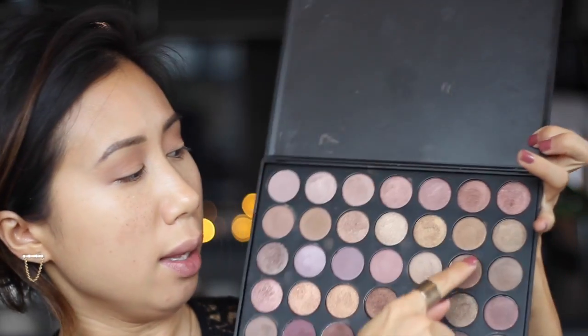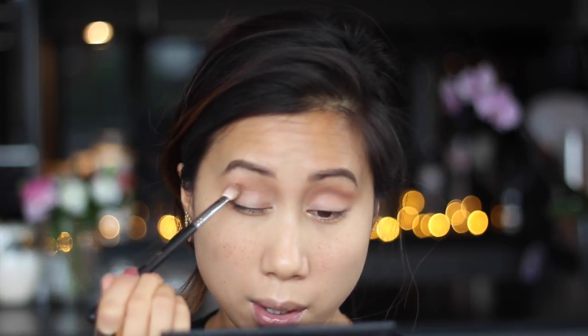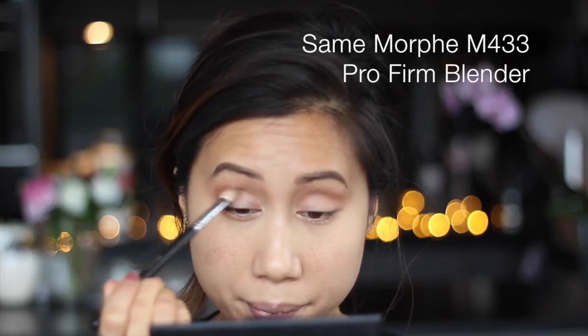Then I'm going to go in with the second to last shade in the second row — it's got more of a musty olive green undertone compared to the previous shade we just used. I'm going to take this into the crease again but I'm not going to take it as high up as the transition shade.